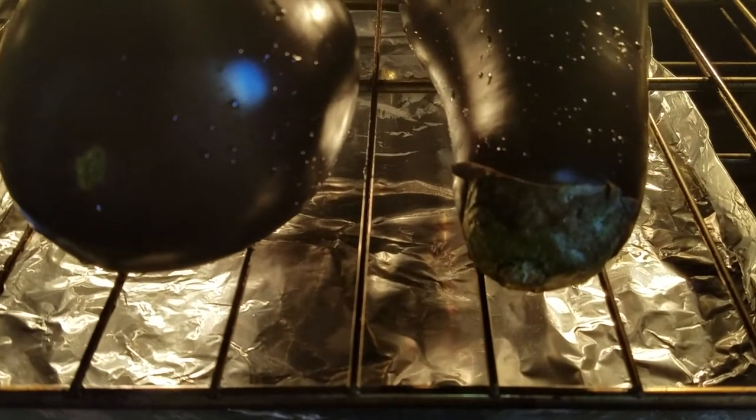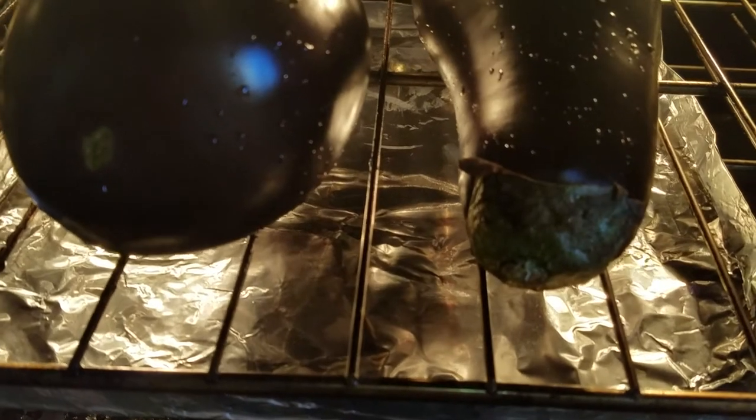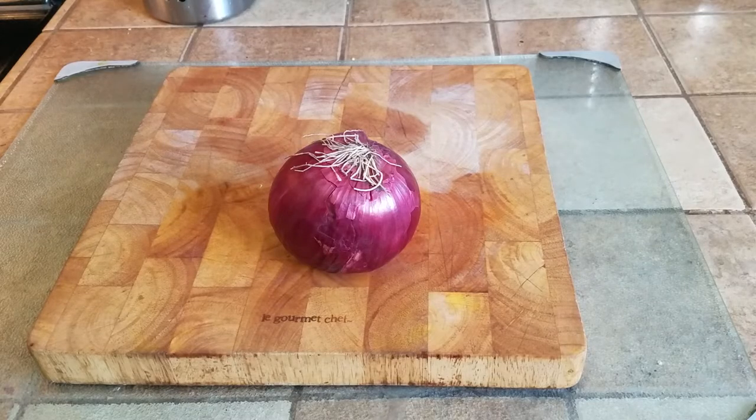The eggplants are in and I'm going to be roasting them at 465°F for about 40 minutes. Halfway through we're going to be rotating them so both sides get the roast. While that is going, we're going to get the other ingredients ready — we're going to be slicing the onions and the tomatoes along with other ingredients.